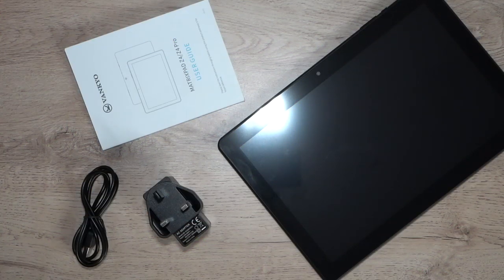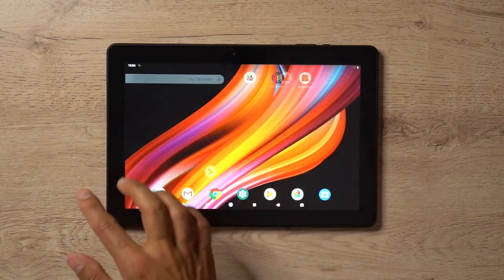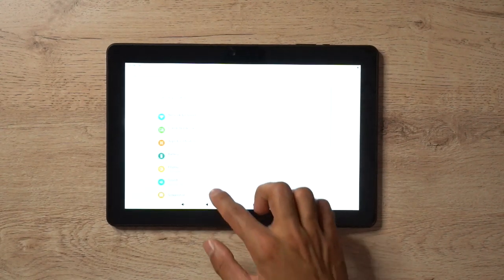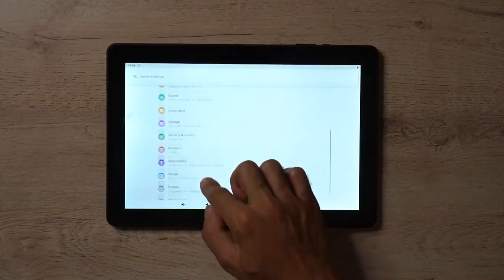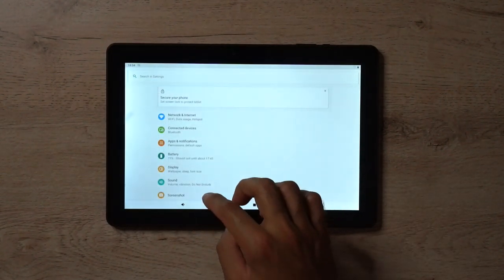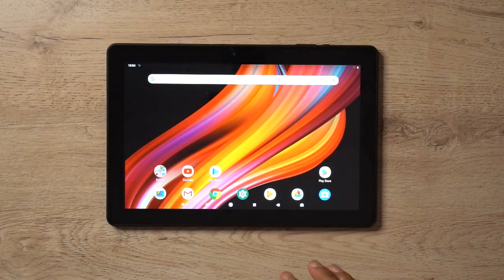If you want to compare this to something like the Amazon Kindle — in the box you'll find the tablet, the charging cable, the wall outlet plug, and the user guide. Very straightforward; there are no additional accessories such as headphones. Now let's take a look at general usage. I've just logged in — the swiping gestures are pretty normal. If I go into Settings I can scroll through, so you may be very familiar with Android 9.0 if you have a smartphone running the same OS.